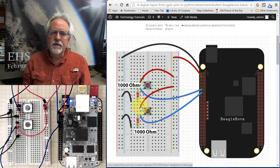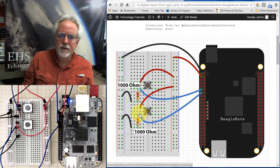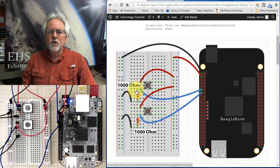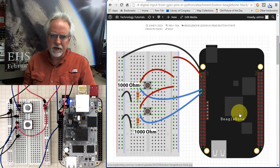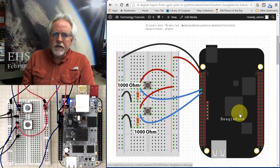Similarly, this one is tied to the 3.3 volt rail. The read pin goes to pin 13 — let's count: 1, 3, 5, 7, 9, 11, 13 — yes, that's pin 13. So we're using pins 11 and 13 that we're going to set up as digital input pins.